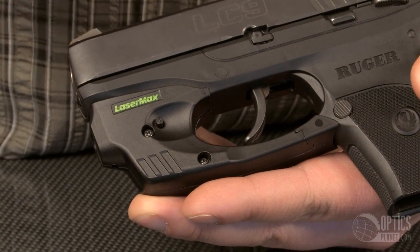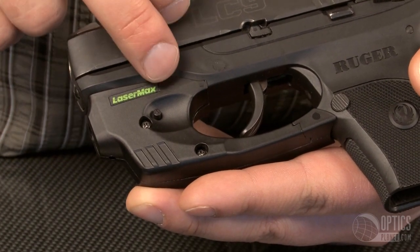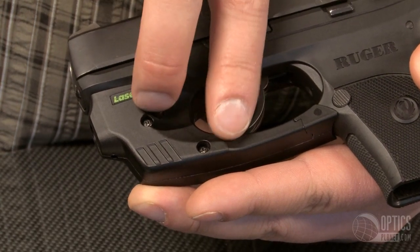It takes a DL one-third N battery with a one-hour constant-on battery life. It's extremely easy to install — it clamps over the trigger guard and is secured with these two screws.